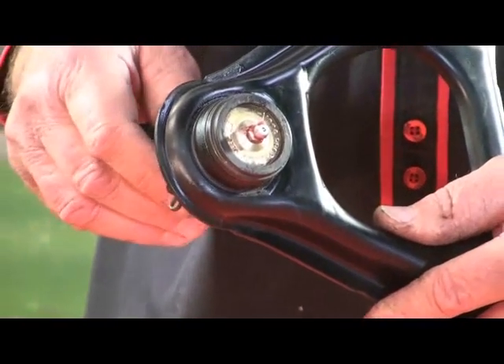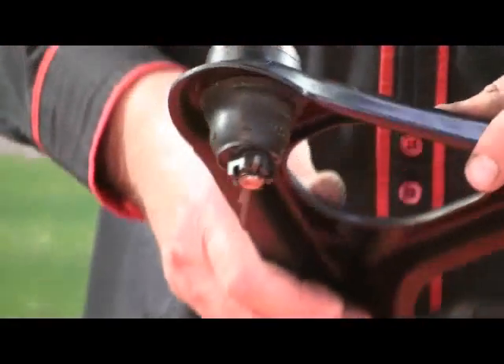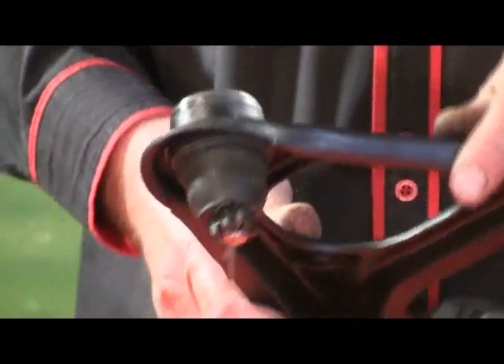The final product: the ball joint's been replaced, finished with a little black satin paint, and she's good as new and ready to hang back onto your Miata. Thanks a lot for watching this video. We hope it's been helpful, and we'll see you around next time.